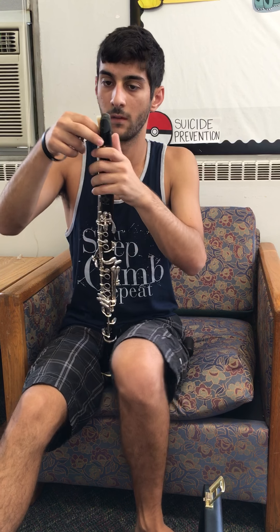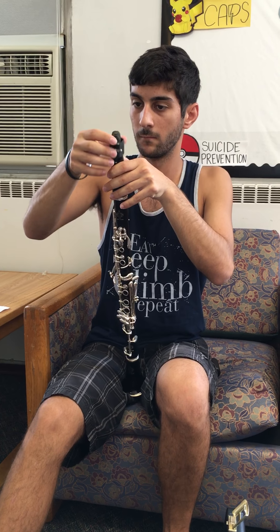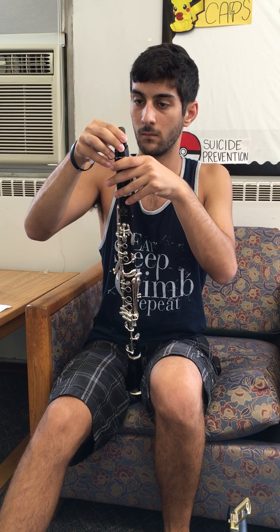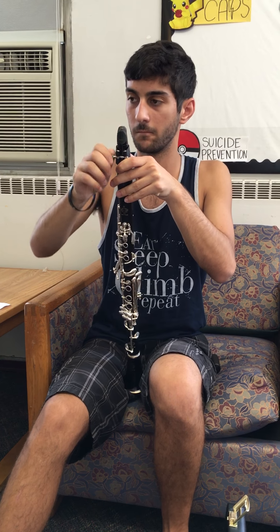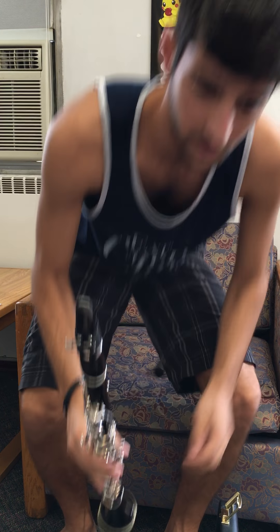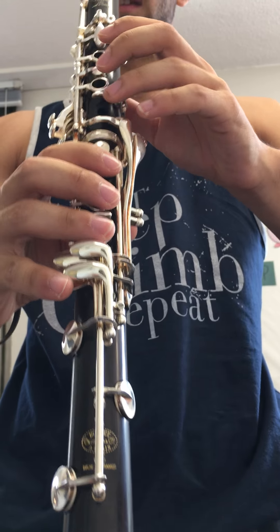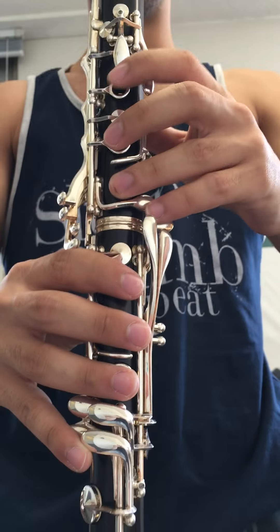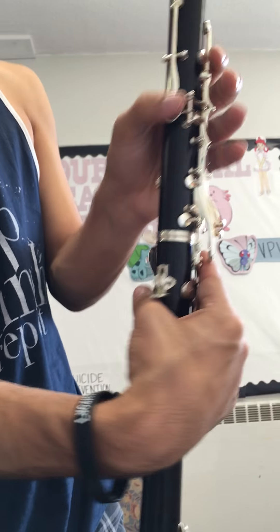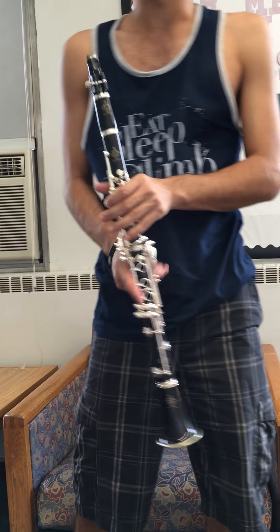I'm going to put my reed back on. So, our hand position on the clarinet — as you see, your thumb goes like that. These holes, your fingers are just going to glide over there: one, two, three. Fingers are going to go there. On the back, your thumb's just going to glide over these two right here. I'm just going to play a simple note here, but first let me explain how to get the note out. We know our hand position.